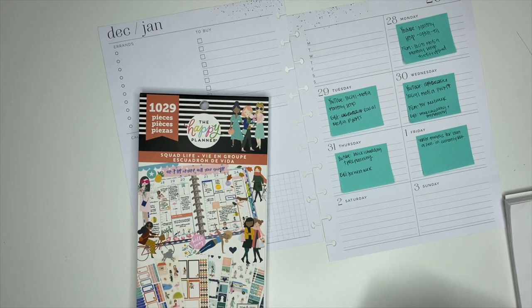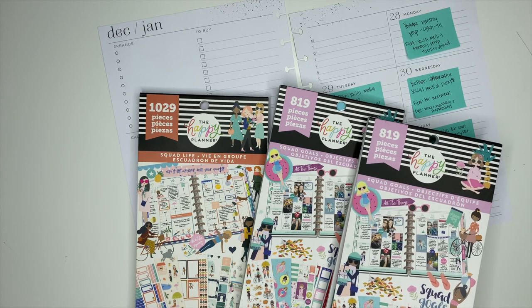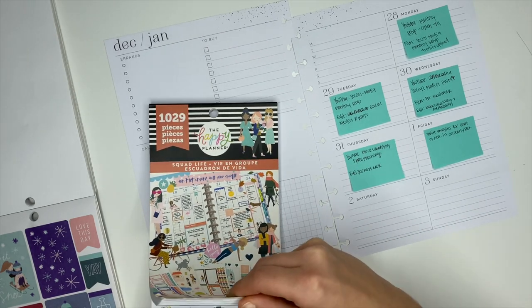The stickers I'm going to be using are the Squad Life and the Squad Goals sticker books. I have two of the Squad Goals sticker books pulled out because I've used a lot of stickers out of both of them, and sometimes it takes a combination of two to get the spread that I'm going for.